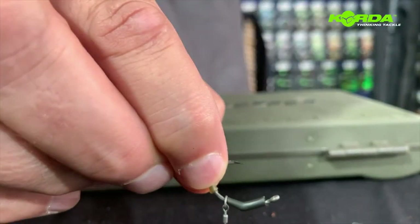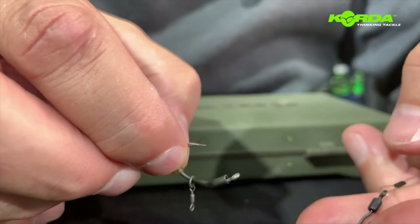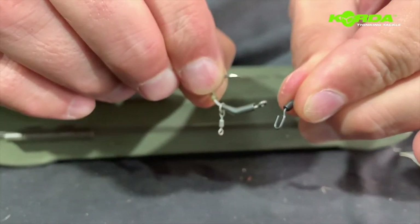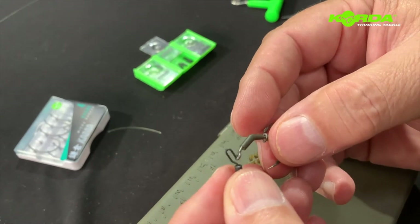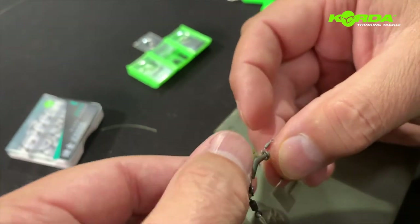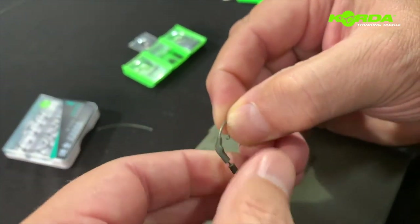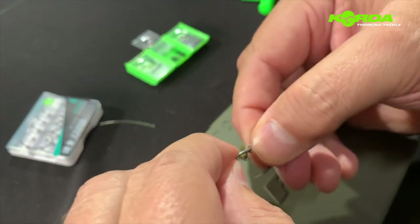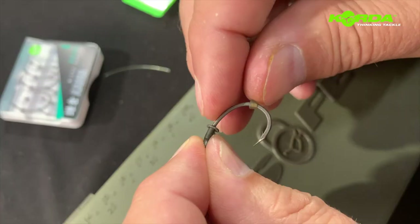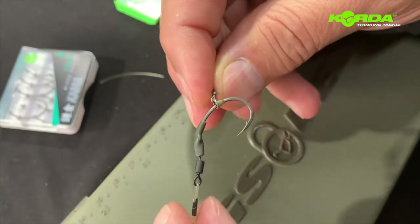All I need to now do is take my boom section and I take the spinner swivel and I just hook it on like that. Now I need to just pull on the kicker and slide the hook bead over — and there you have it.